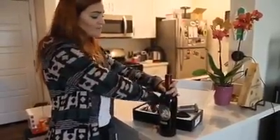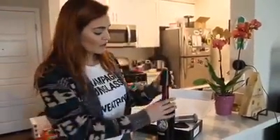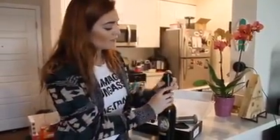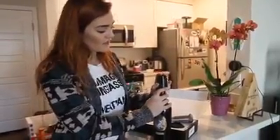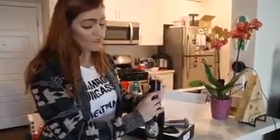And then, when you're done — say you only want to drink one glass of wine — there's this awesome vacuum stopper. All you have to do is put it on top. There is a little stopper here in the middle; line it up and push it in. Then you press this button as many times as it takes until it stays down, and that means all the air is out.